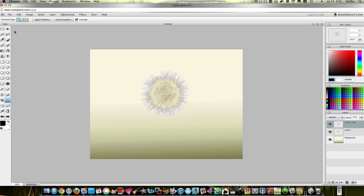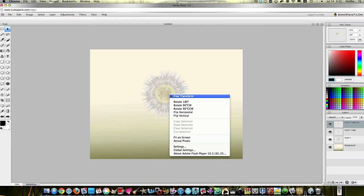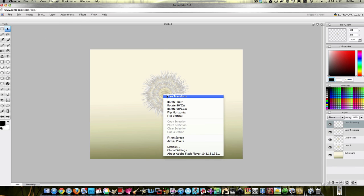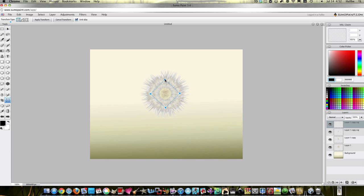Let's duplicate a layer and shrink that other layer. Turn it a bit so everything doesn't look perfect. Same thing — duplicate, re-transform, turn and shrink. And you can see where I'm going. Duplicate layer, re-transform, turn and shrink. This will probably show up better on the darker background.